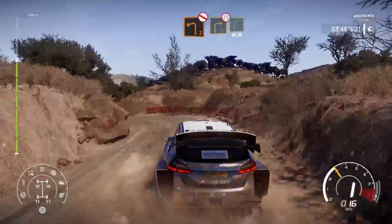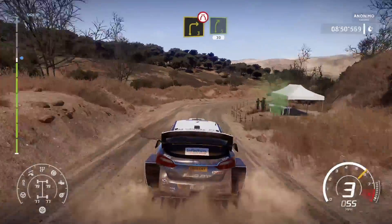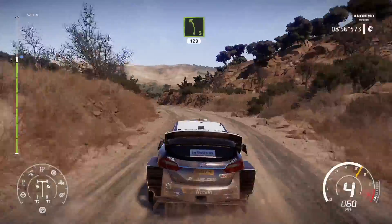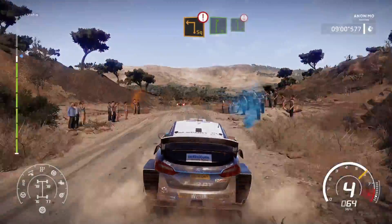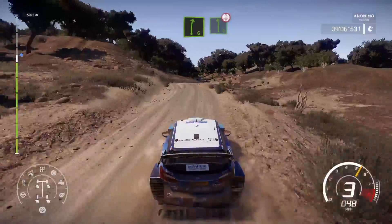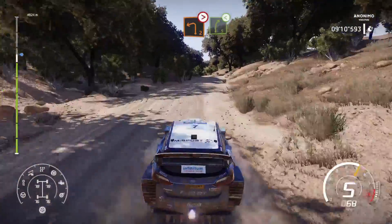Right 3, narrows into right 5, short, 30. Left 5, short, 120, hard break. Caution, square left and right 6 into left 6, over crest. And left 2, tightens 1, over crest into right 5, open.